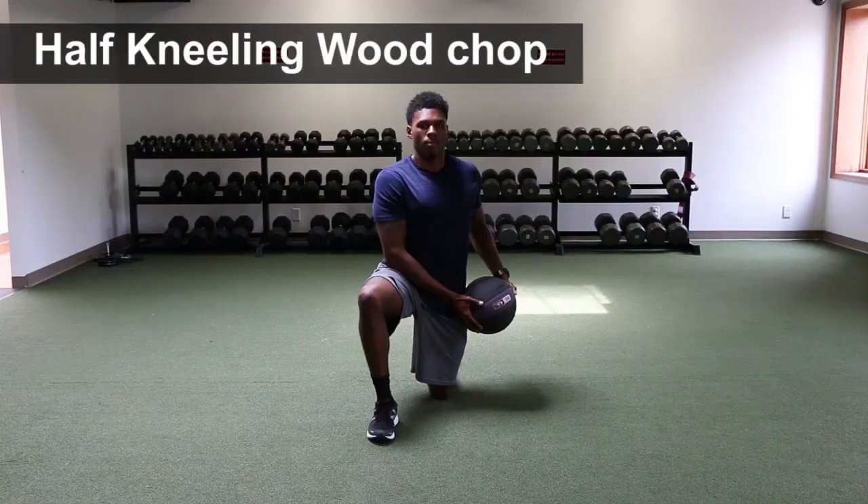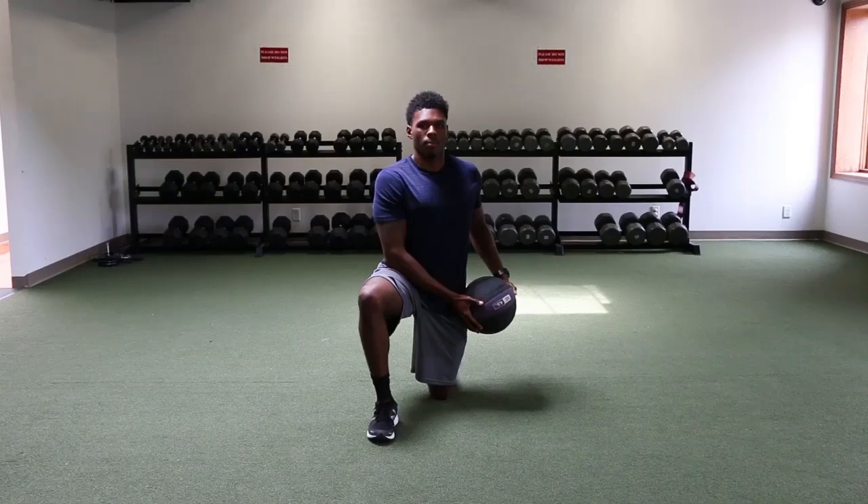Half Kneeling Wood Chop. Start with your left knee on the ground, right knee up, with your right foot flat on the floor.